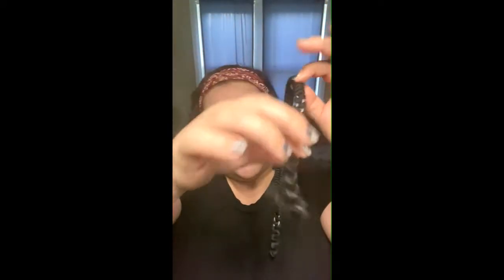Let's talk about crepe hair for a moment. It comes like this, all braided, and you just pull it off. It's made from crepe wool, so if you have a wool allergy you'll need to find an alternative. If you have any kind of allergies and you're an actor, communicate that with your team — I've had people halfway through a prosthetic application start coughing and itching and reveal they're allergic to latex.